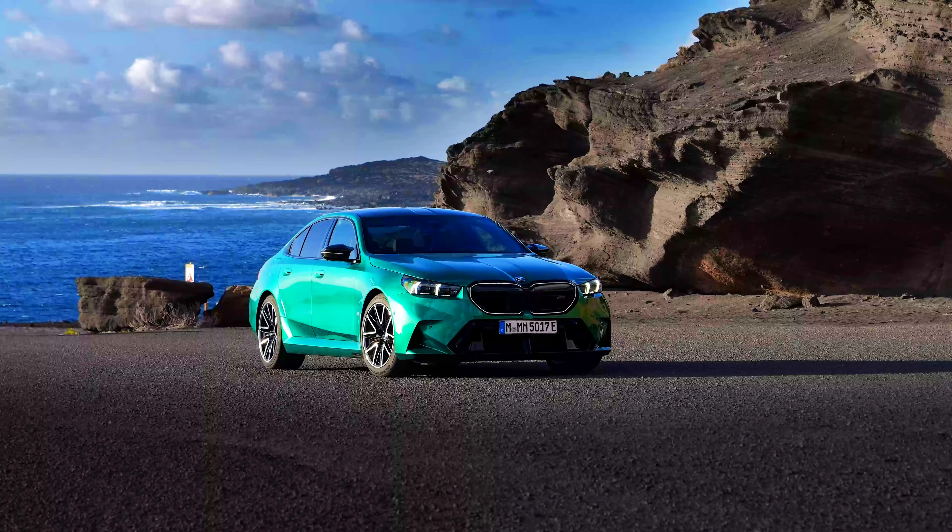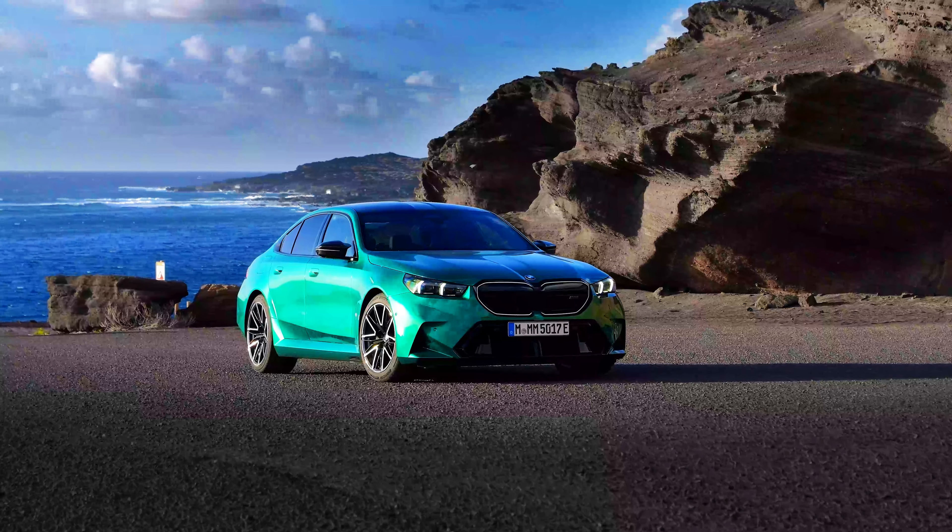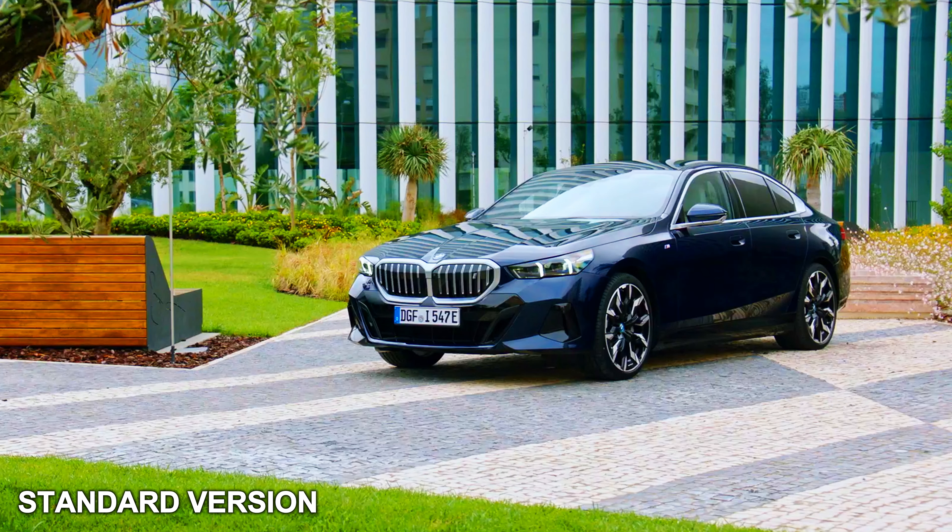In my opinion, this is the best looking BMW. It looks so much better compared to the previous M5 and the standard 5 Series.